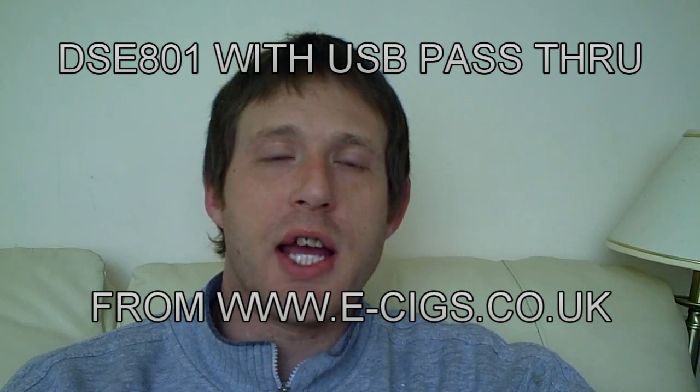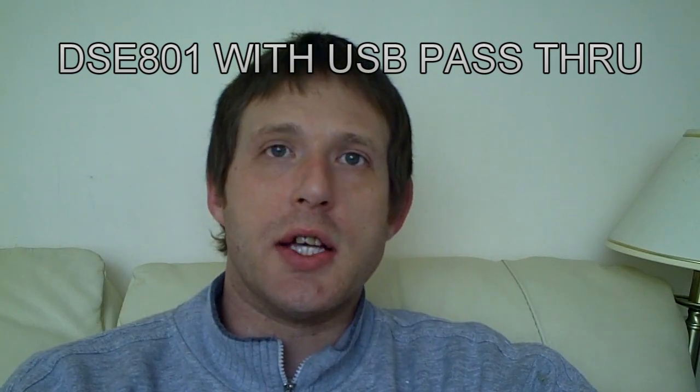Hello there, my name is Scott. Today I am going to be doing a review on a classic pen style e-cig, and it is the model DSE801.